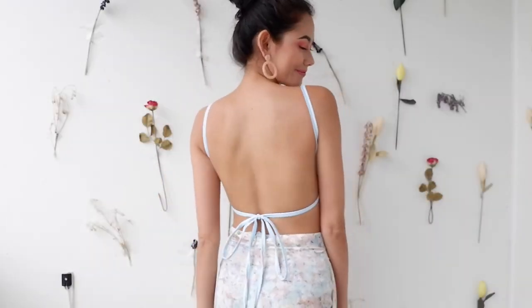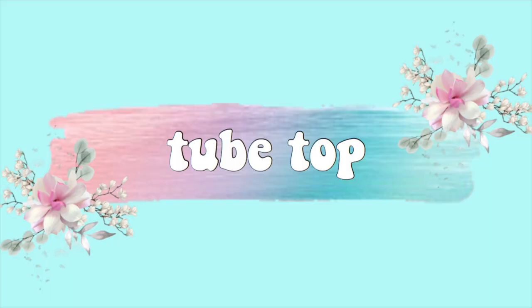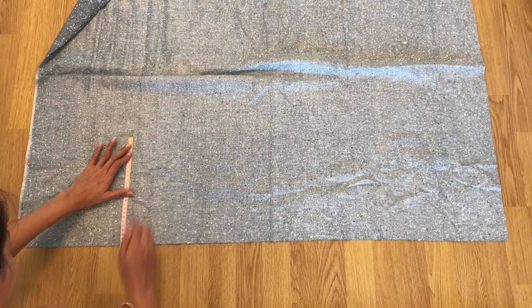Hi guys, it's Regine and welcome, or welcome back, to my channel. For today's video I'm going to show you how to make three trendy summer tops. The first one we have here is the tube top.